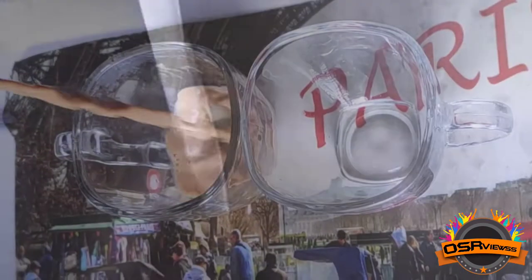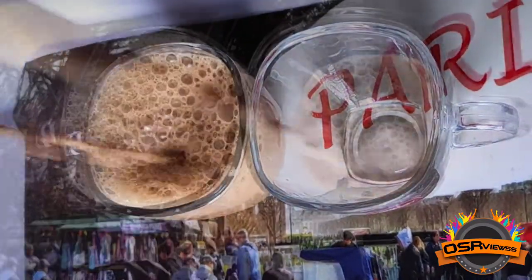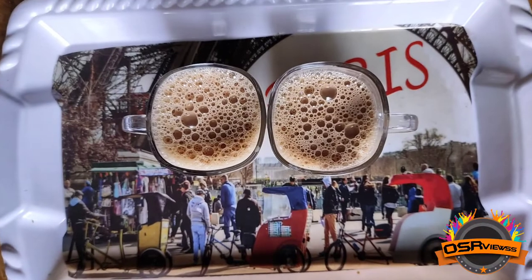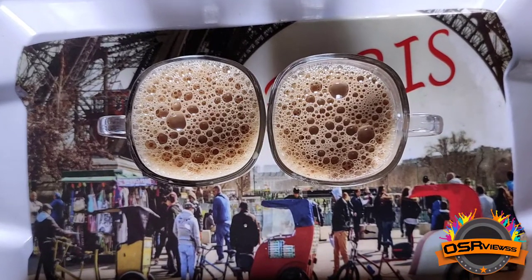Now we have made tea out of this Heritage Toned Milk and the taste of the tea was good. It was not very superior, and I won't be comparing it to any brand specifically.